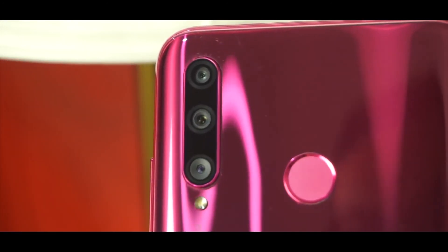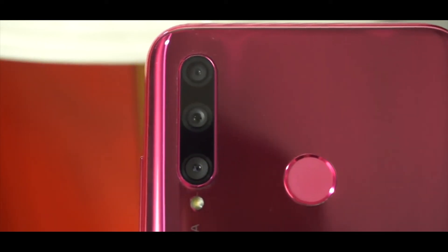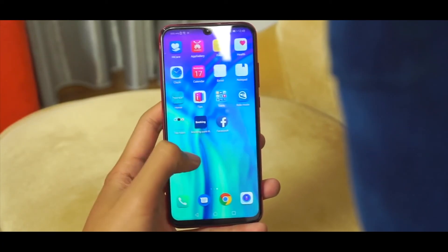This is my first hands-on review of the Honor 20 Lite. If you want to see the P30 Lite review, I shall be bringing that out soon. Peace.